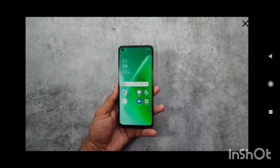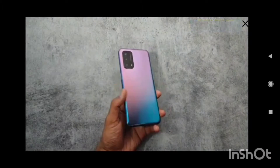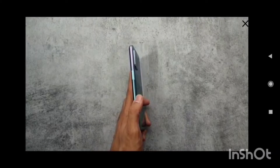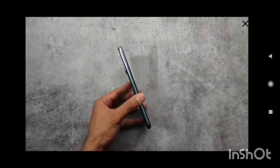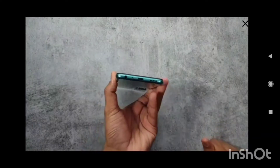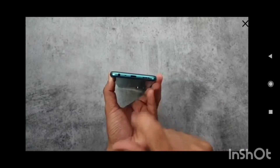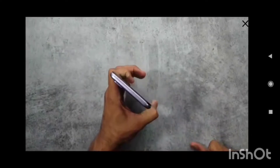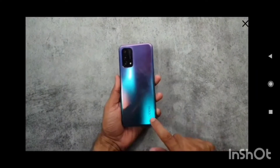Hello friends, this is Pateek Bias from 19nmobiles and today I have OPPO A74 5G with me. On the right spine you can see the power button which also works as a fingerprint sensor. On the left spine you can see volume buttons and SIM tray. At the bottom you can see a 3.5mm jack, USB Type-C port, and the speaker grill. Up top is neat and clean, and at the back the phone comes with a glossy finish with OPPO branding.